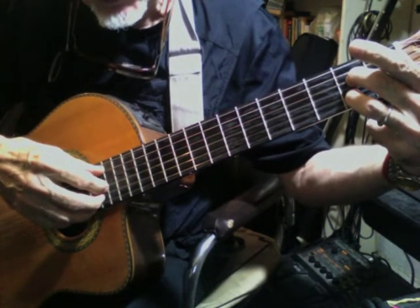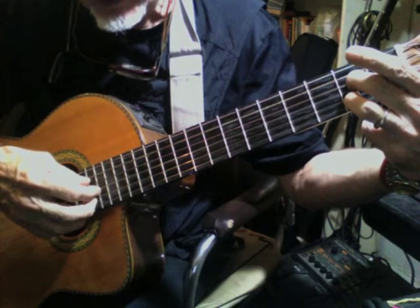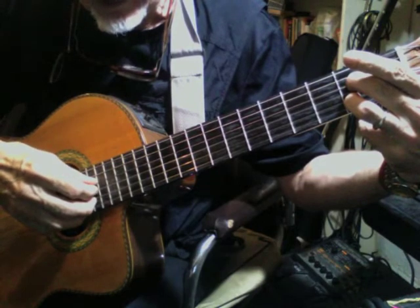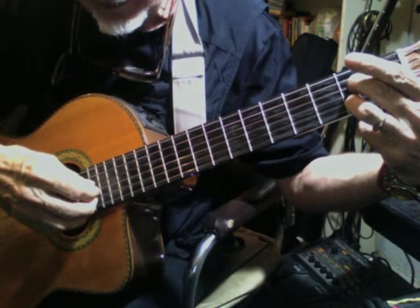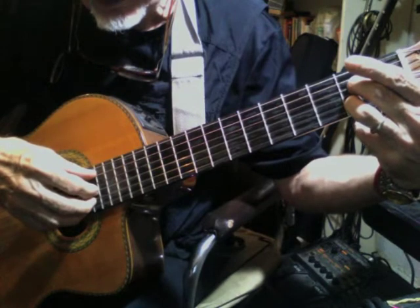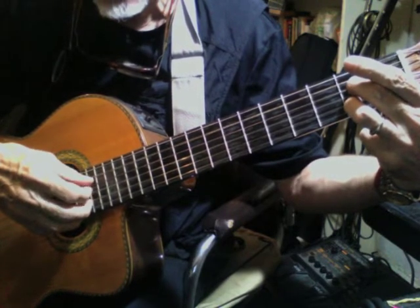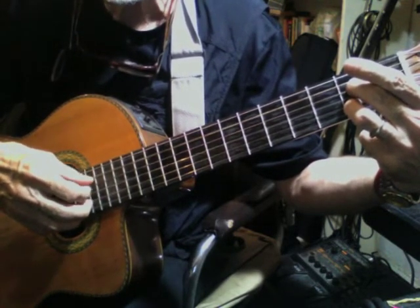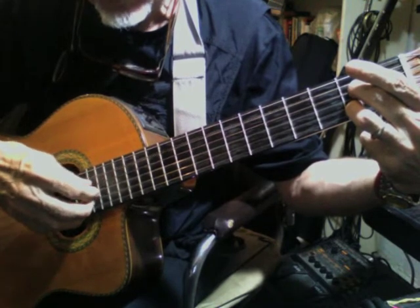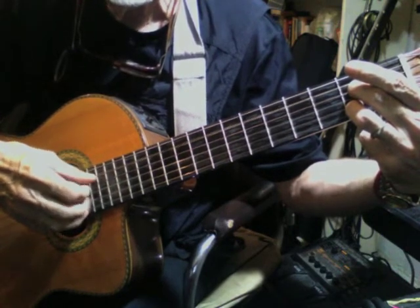Then you do a pattern of thumb on the fifth string, then index finger on the third string, and then thumb on the fourth string. You just repeat that. If you wish to be a little bit fancier, you can add the middle finger on the second string — like that. Practice that.